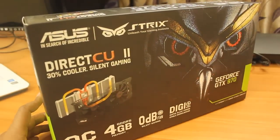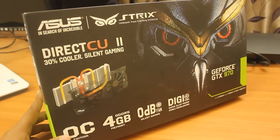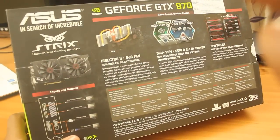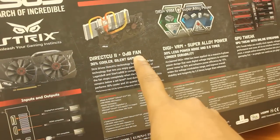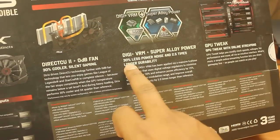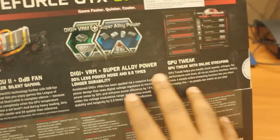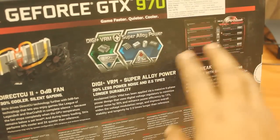You can see DirectCU2 — there is a new type of heat sink used in this graphics card which will keep it very cool. Let me turn the box and show you the other features. It has DirectCU2 Plus zero decibel fan, a very good heat sink, and DIGI+ VRM super alloy power with 30% less power noise and 2.5 times longer durability, which means this is a very stable graphics card. It also comes with GPU Tweak software via the driver CD, where you can tweak all the features of this card.